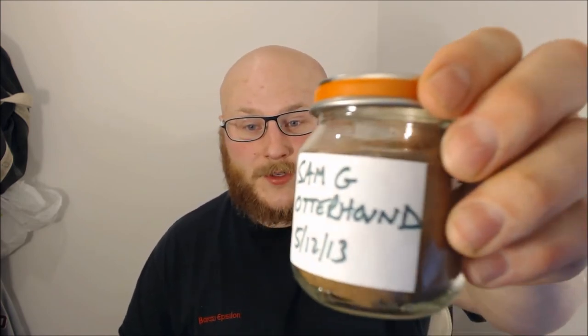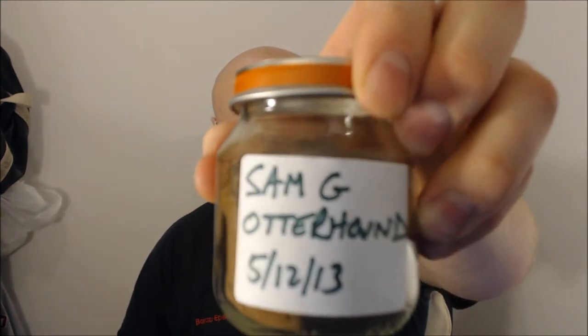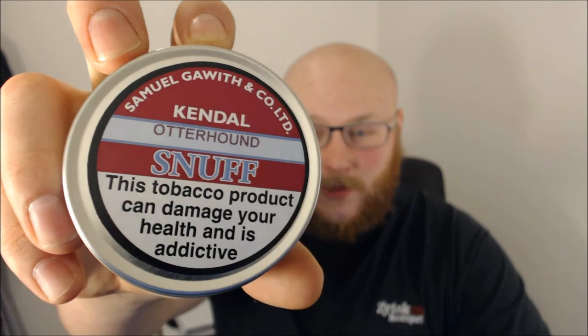Which is nice because you don't get many snuffs that will stick around — certainly not for this long. Most of them tend to fade out after a couple of minutes, leaving you wondering what you've actually taken. Whereas Otterhound will certainly not do that. It's a great snuff, no problems taking it, it's fluffy and straightforward.